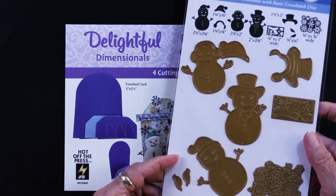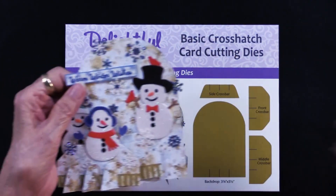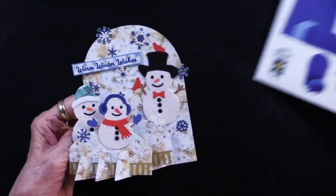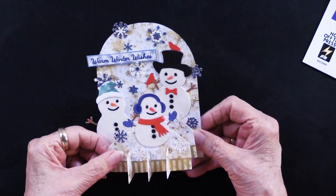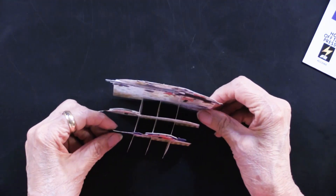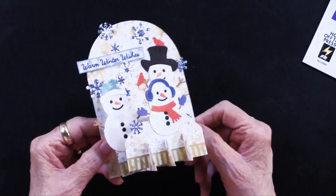Now these can be used flat on a card, or they can be used on the crosshatch as this shows. Let me just pop this so it comes flat, and then you just push it and it's going to stand up like this. It's three dimensional and oh so much fun.